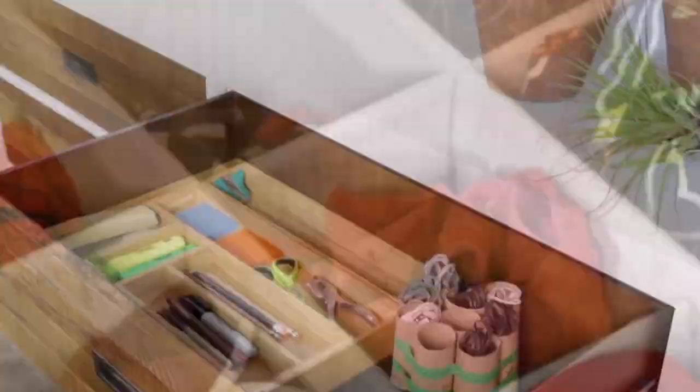Take your old paper towel rolls and use them to organize all your little cords and headphones. All these ideas are super simple and can go on any of the dressers and chests on Apartment 2B. So you now have no excuse not to be organized.